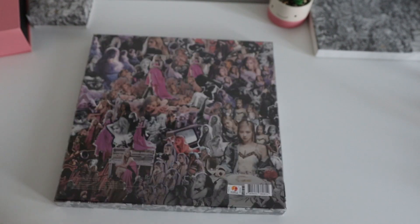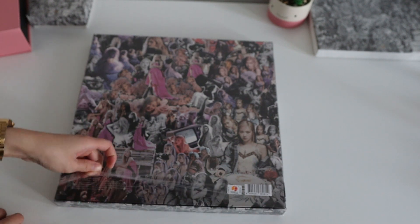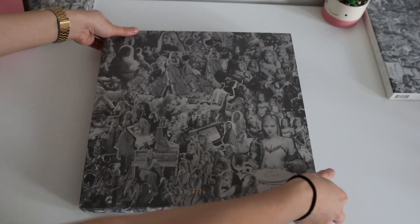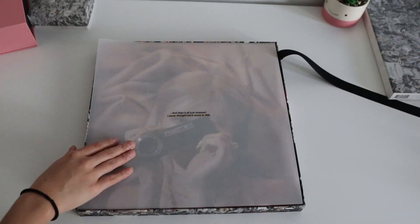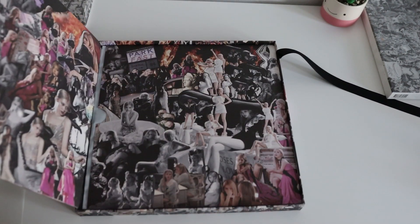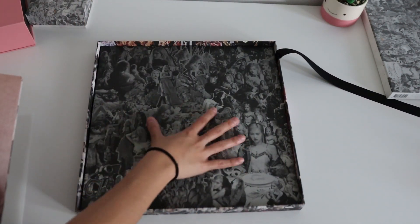Let me open it up. I don't even have a vinyl player, but it's whatever. Wow, it's like... how do you like that vinyl? Oh my god. What is this? Wow, what is this?